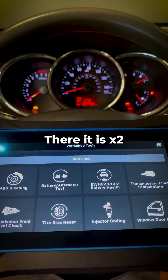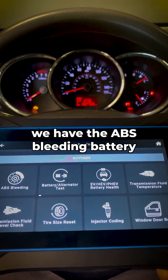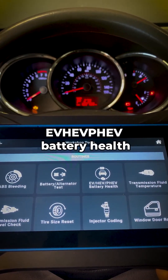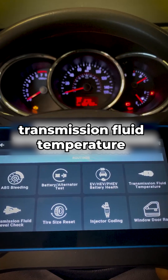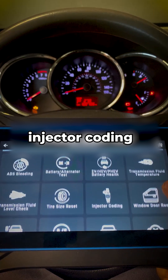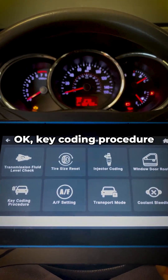We also have ABS bleeding, battery and alternator test, DBHCV, PHCV, battery health, transmission fluid temperature, transmission fluid level check, tire size reset, injector coding, and window, door, and roof coding procedure.